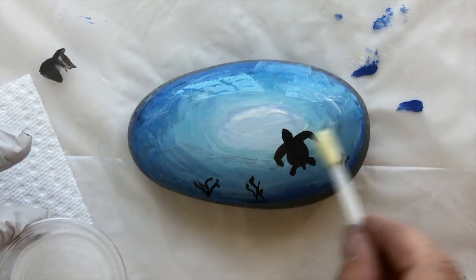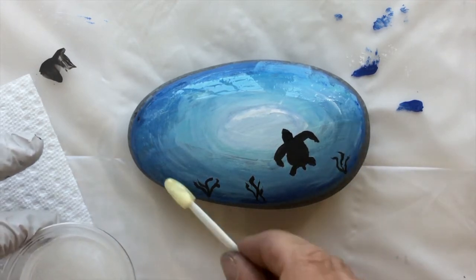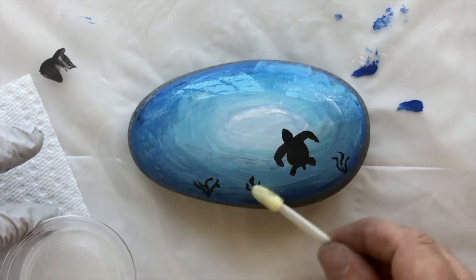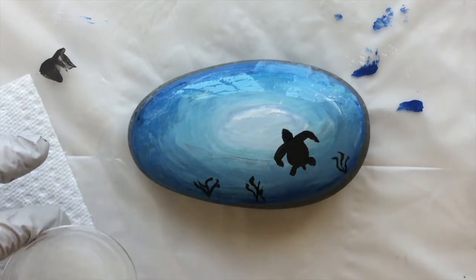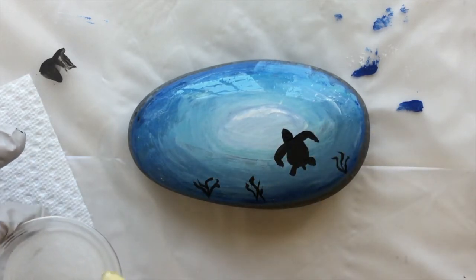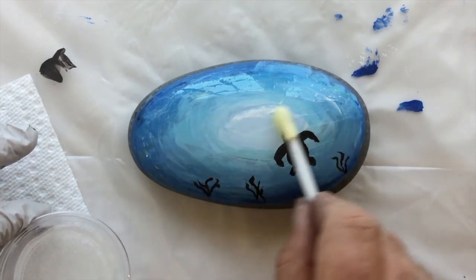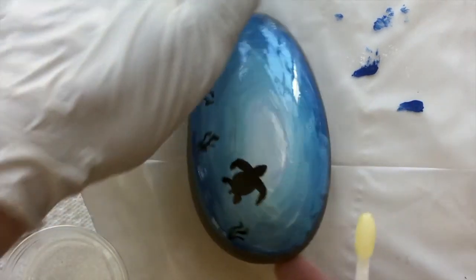This resin, by the way, is the KS resin, which I'm kind of liking. It does dry at a different rate than art resin or stone coat countertop, but I am liking it. Let me turn this around.